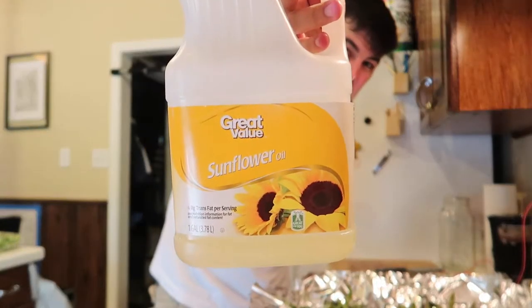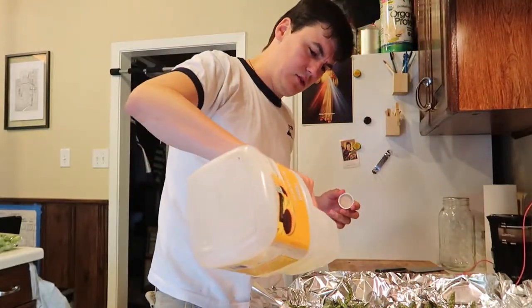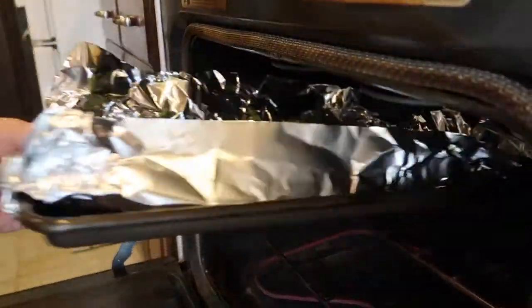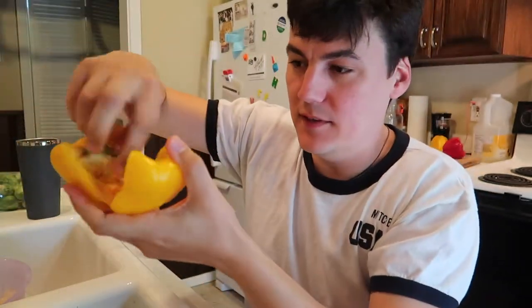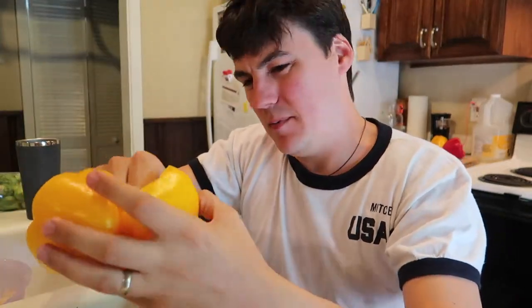Sunflower oil — this is something my wife has got me on, this whole sunflower thing instead of just regular olive oil. I don't mess around with peppers. You just take the pepper, punch it down the middle, tear it open, rip out the guts, shake the seeds out. Done with the pepper.